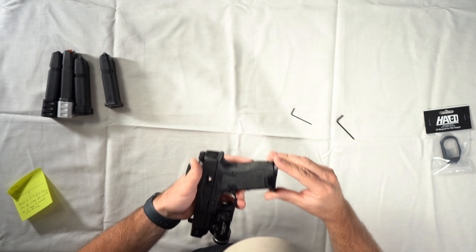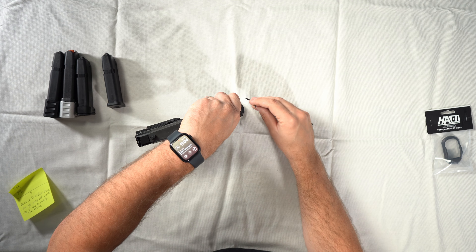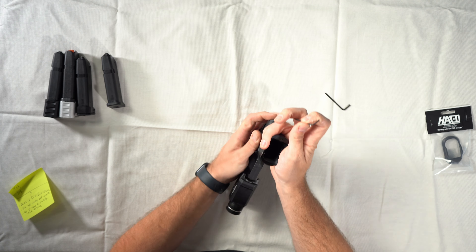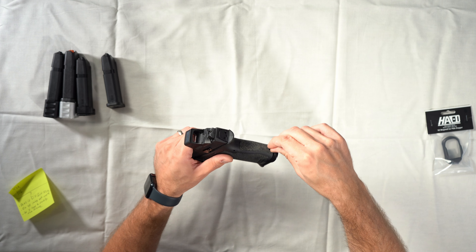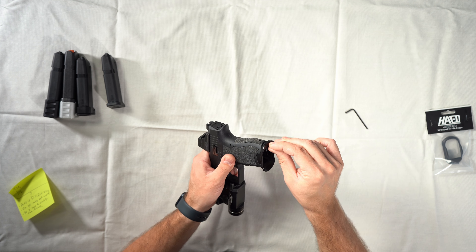Now make sure everything is nice and tight. Start with the large allen key in the back to tighten up the post, go just a little snug, then go back to the bottom bolt and snug that as well. Go back and forth between the two set screws, snugging them evenly as you go, making sure both are nice and tight.